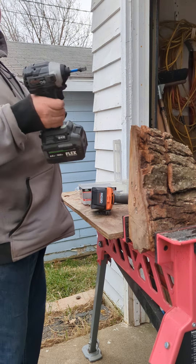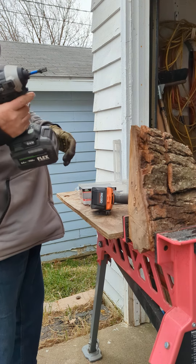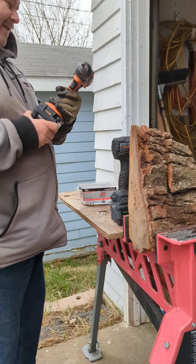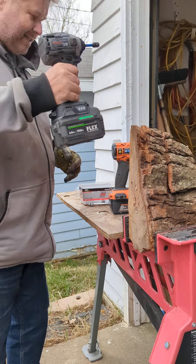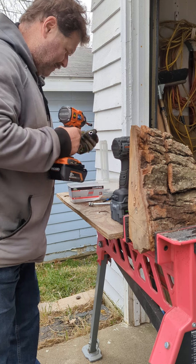Let's get back to what we were doing — the FX1371 QuickEject Flex impact driver versus the Rigid R862312. It has the 8-amp EXP battery and this has the 6-amp stack lithium. Now, this is what we're going to do.